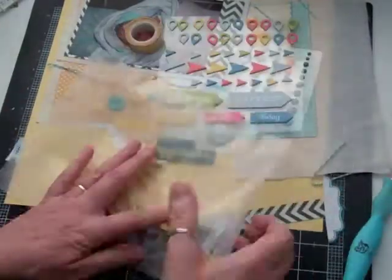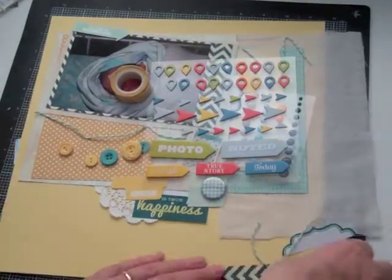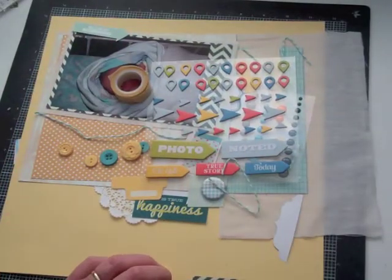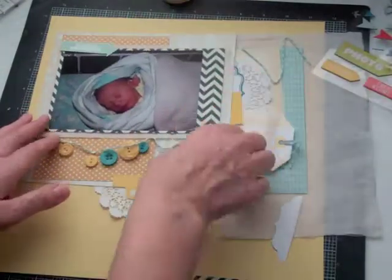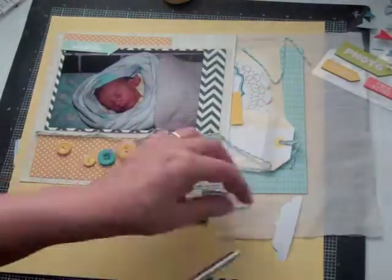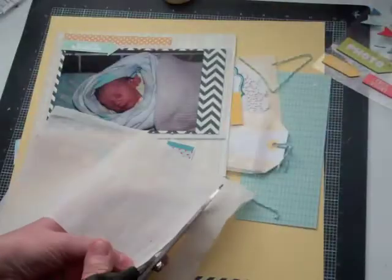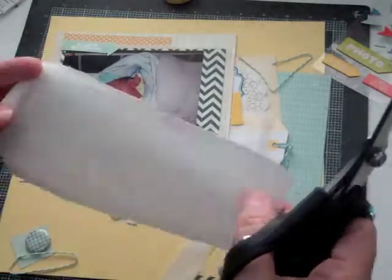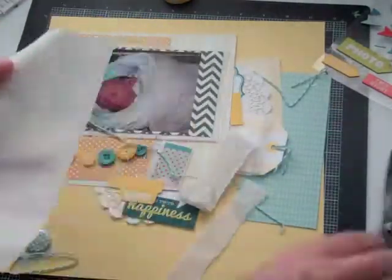That skort tape is a six-inch skort tape, and I usually use it for making mini-books, but I thought it was perfect for laying my letters over top so that I could put glitter on. I'm going to cut this down to size and stick it in behind that blue piece of paper.